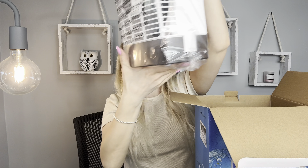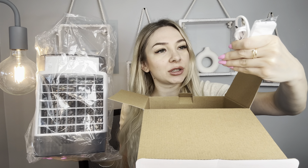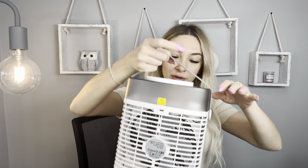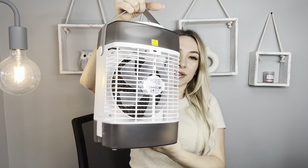This is a 4-in-1 portable AC unit. Let's open it and see what's inside. Inside we have a remote control and a charger, type C. It's very light — you can take it with you. Here's how it looks: very stylish, so cool.